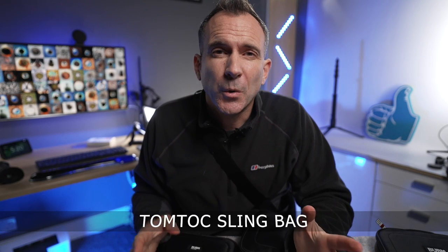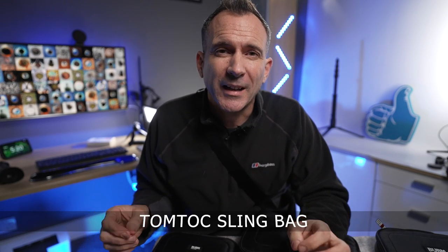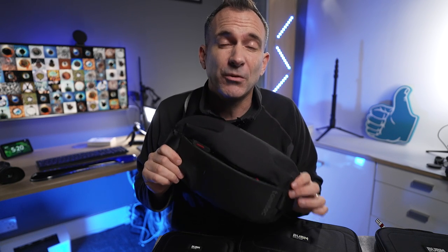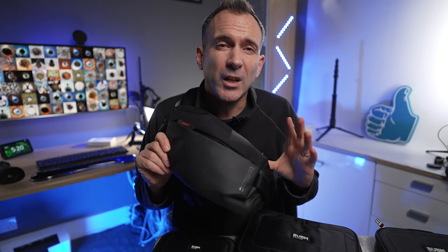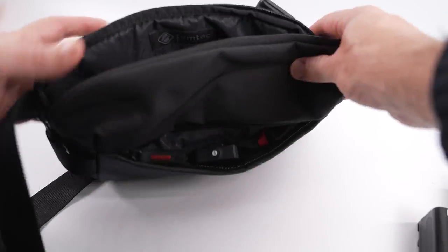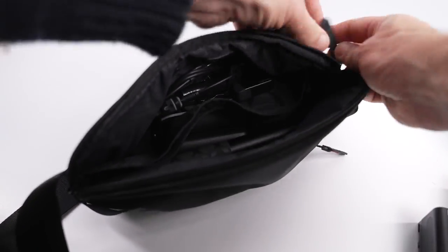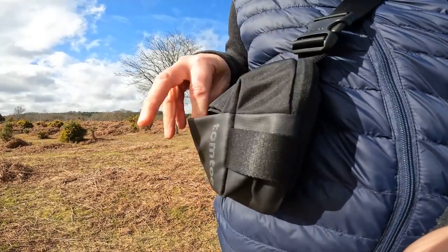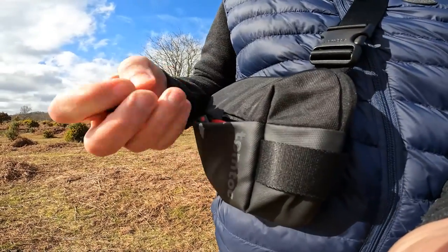For shooting on the move you're going to want a small wearable camera bag. I discovered this bag from TomToc earlier this year — it's a sling bag and it's absolutely amazing. It's my number one go-to bag when I'm out and about with a small camera and a few accessories. It has several pockets with plenty of space, it's really compact, and the sling design means you can swing it round to access your camera and then swing it back out of the way.